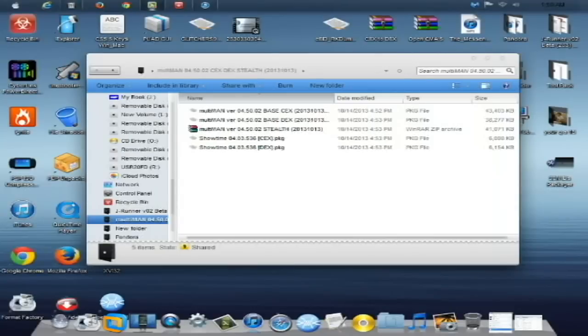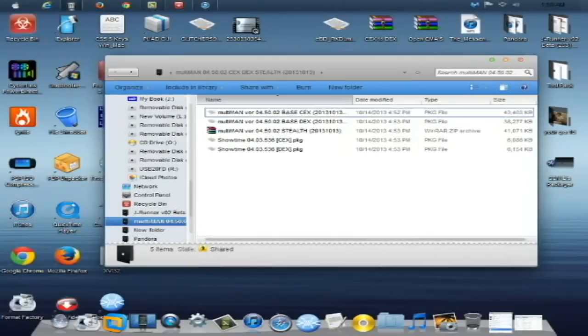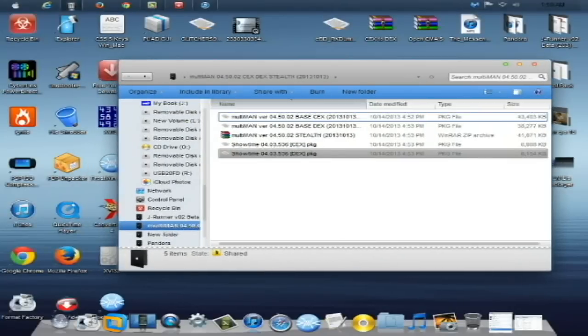All right guys, what's going on? This is a PS3 tutorial for the new 4.50 custom firmwares, and this is going to be how to install the Multiman version 4.50.02. This is the CEX base, DEX base, and the Stealthman installation.